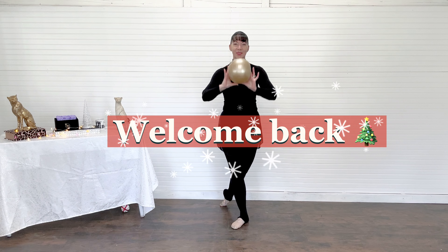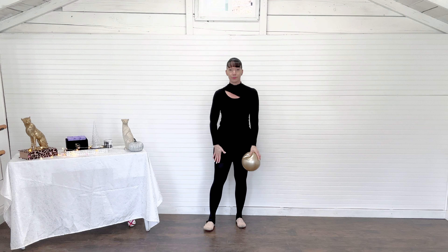Good morning, everyone. Welcome back to my channel. In today's video, we are going to do some basics, a lower body burn.